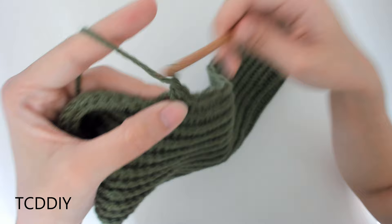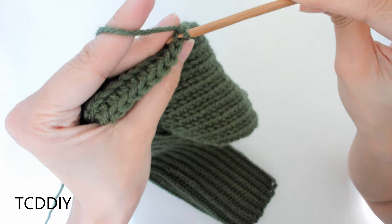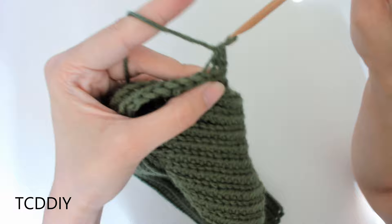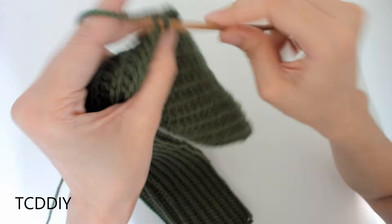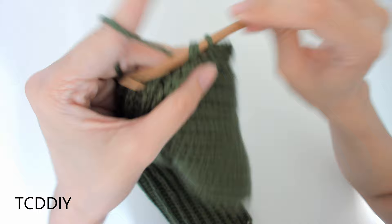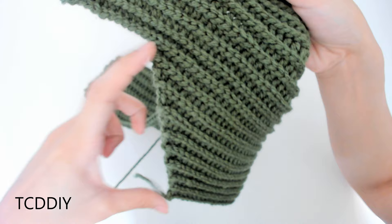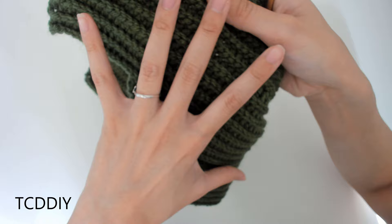Once we have that, chain up one, flip your work, insert your hook into the next loop, yarn over, pull through, into the loop after that, yarn over, pull through — this is a back loop slip stitch decrease — yarn over, pull through all three. Then insert, yarn over, pull through everything and continue doing back loop slip stitches all the way back down. On the way back with back loop half double crochets, decrease into the last two loops as well. Continue down until we have the same size as the first panel, then cut and tie and make another panel the same way.